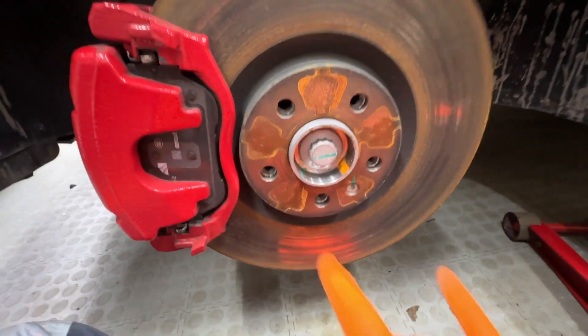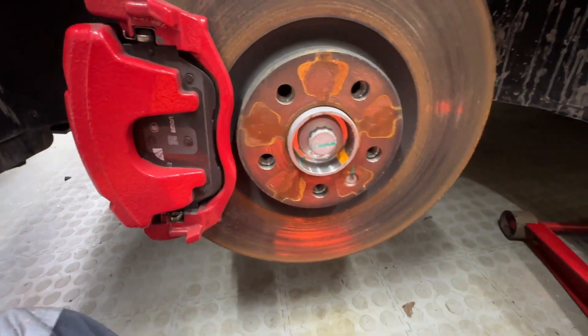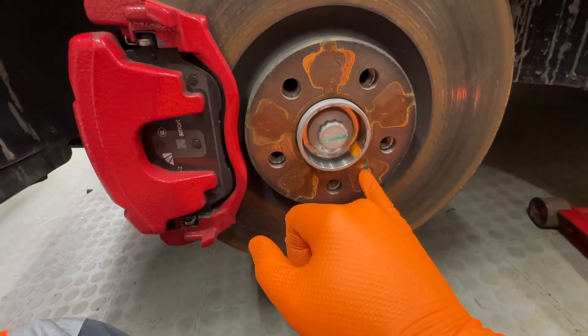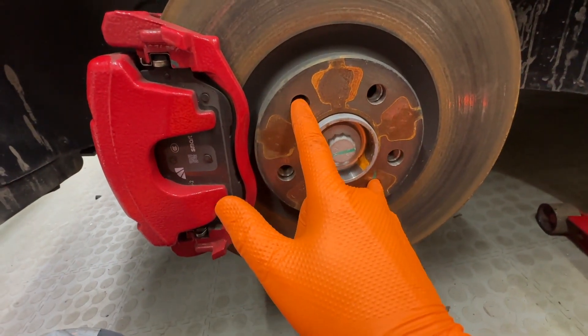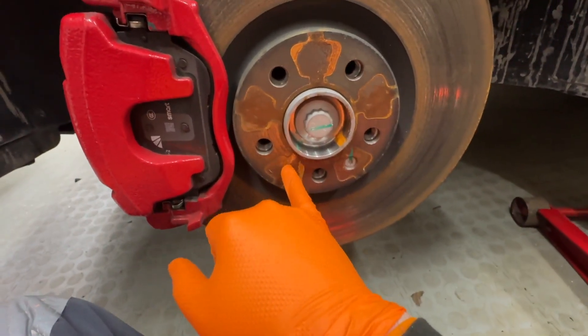I'm going to show you the easiest way to find out the PCD of a five-stud hub. If it's four-stud, you go from one side right across the other side, measure the distance, and that's your PCD. With a five-stud, obviously there's nothing directly across to measure to.